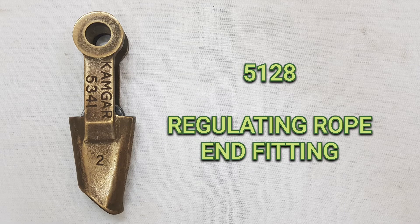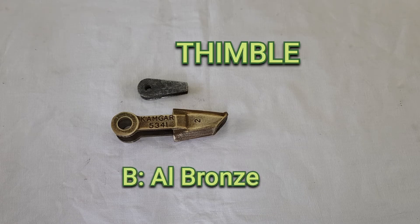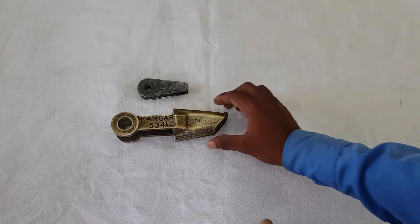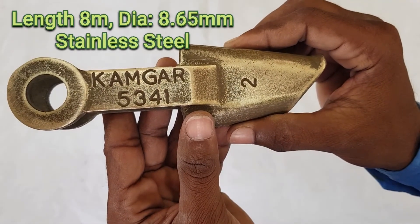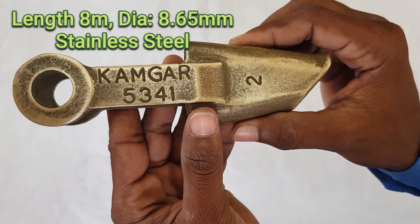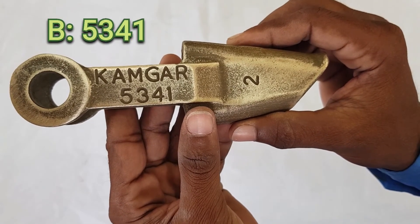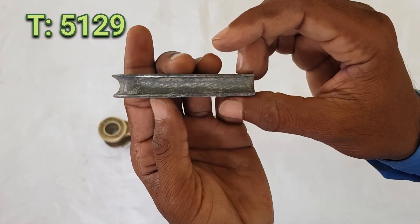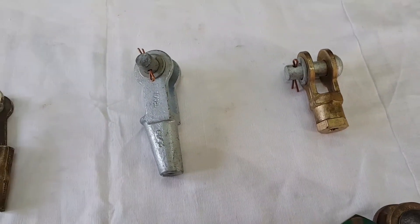The last one is the regulating rope and fitting, and its assembly RI number is 5128. It consists of a body and a thimble — the body is made up of aluminium bronze and the thimble is made up of aluminium alloy. It is used for a stainless steel rope of length 8 meters and diameter 8.65 mm, with a cross-sectional area of 58.76 sq mm. The RI number of the body is 5341 and the RI number of the thimble is 5129.